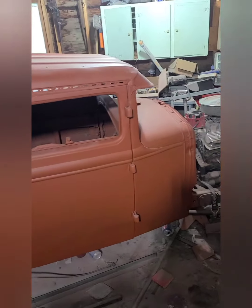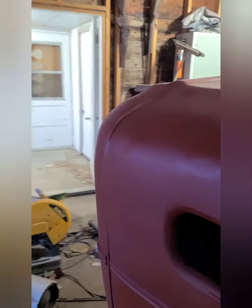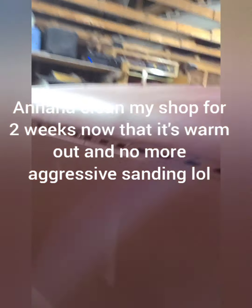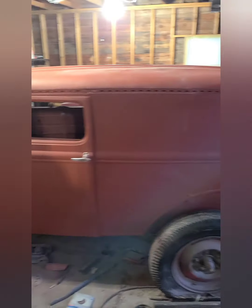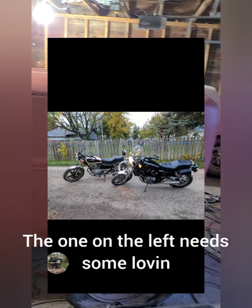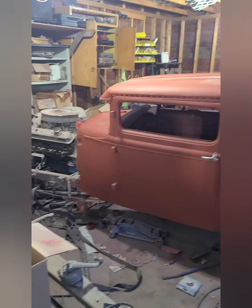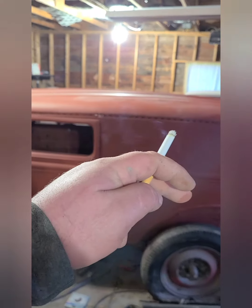Now that she's in primer I can start working on the chassis, start doing some welding and getting her how I want her. Got a couple other projects on the go I'm going to be bringing to the channel — got a little motorcycle I'm gonna do here too. But that's the sinister sedan in primer. Have a good weekend and remember stay tuned.